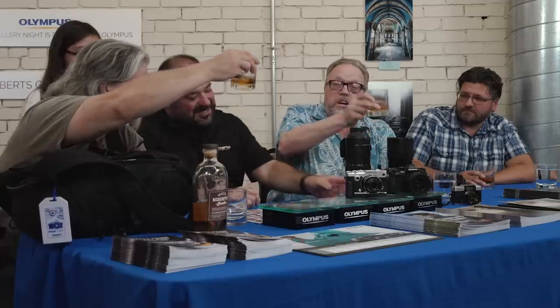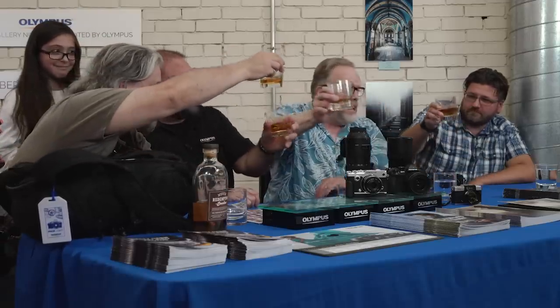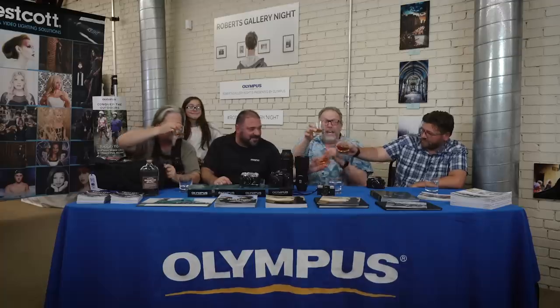It's always fun to hang out. Mike, thanks for coming on by — thanks for having me, I appreciate it. Cheers, everyone. Hopefully I'll see you on the Luminous Landscape. We're out.